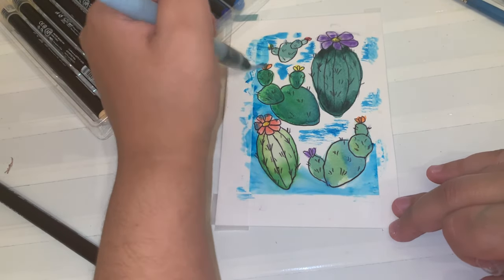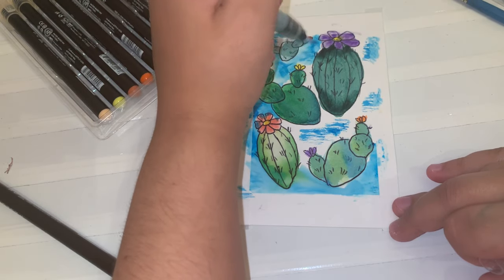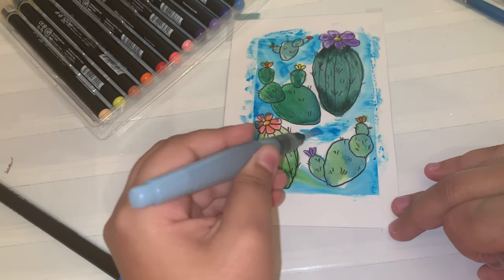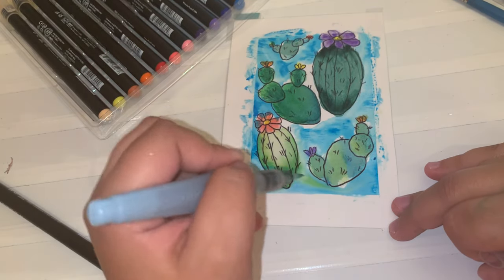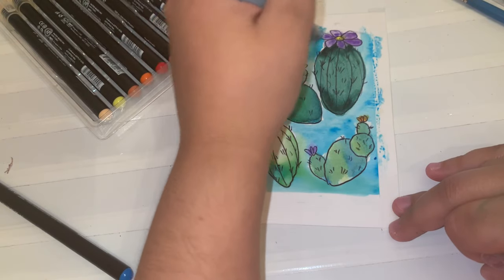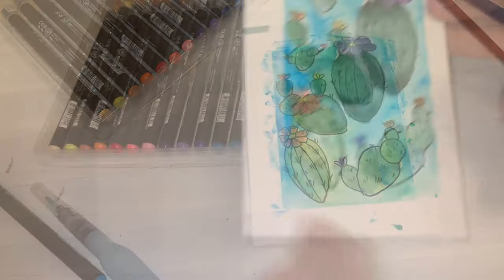Here's my finished illustration of a couple cacti using the watercolor brush pens by Arteza. All in all, I'd rate these brush pens about an 8.5, maybe a 9 if I'm being kind. As far as technique and the way they blend, it was very easy. I guess I'm just not advanced yet with them.